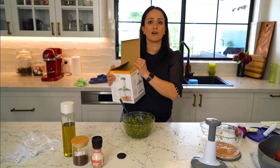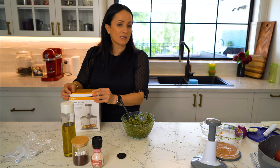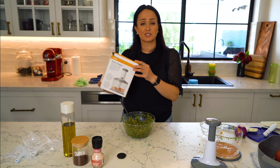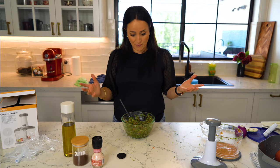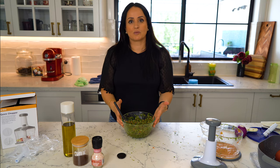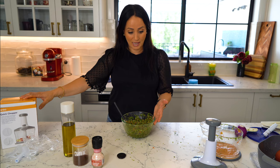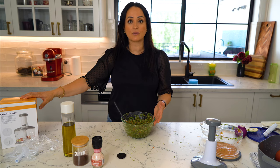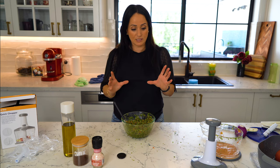I would highly recommend this for 12 bucks. It's a little bit clumsy but you pay 12 dollars — it's cheaper than a sandwich, cheaper than lunch. I really hope you enjoyed today's segment on unboxing the quick chopper from ANCO at Kmart. I'll leave the link down below, and you'll also find the information on my website, helloHelen.com.au.